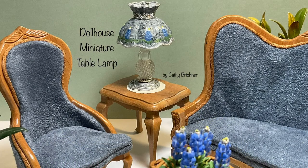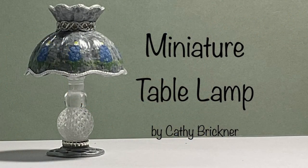You could display this lamp in a living room, bedroom, or office. I hope you like and share this video. Thank you so much for watching.